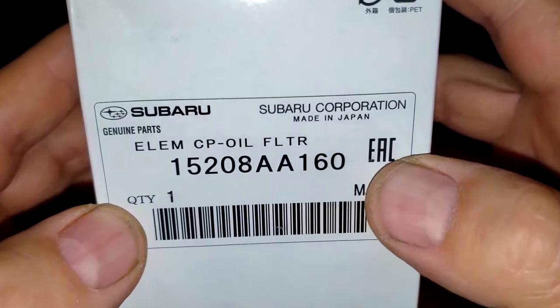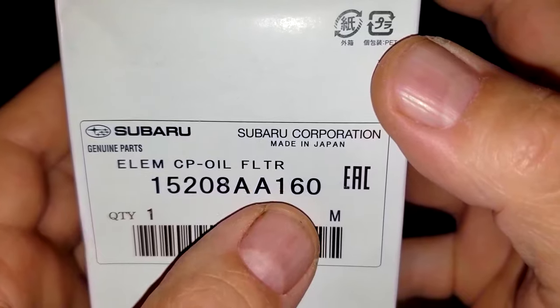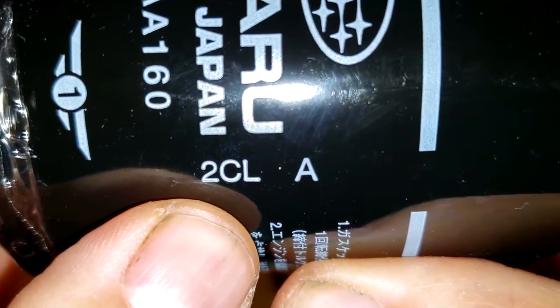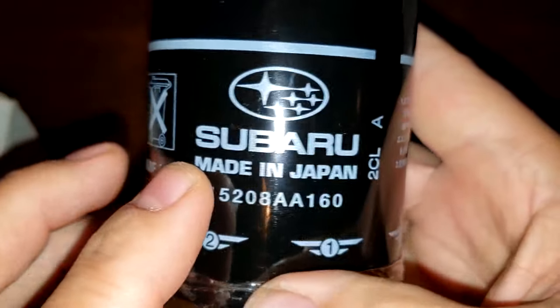Let's start with the Made-in-Japan Subaru oil filter. Basically all the info on the box is just the filter number and it says 'Made in Japan.' Let's open it up and see what this filter looks like. The date code is 2CLA, and it says 'Made in Japan.'